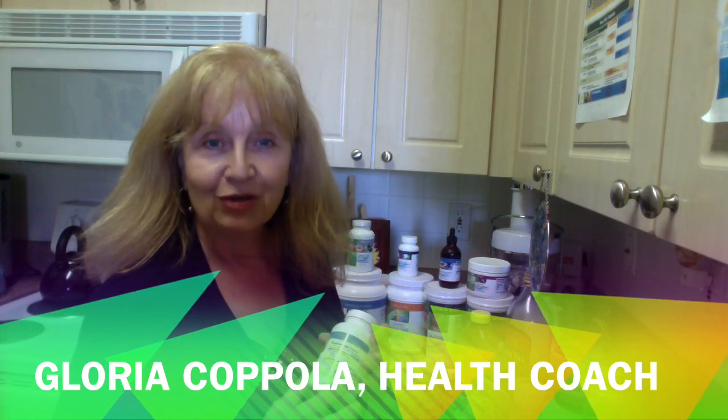Hi, everybody. This is Gloria Coppola, your health coach. People are always asking me on the 10-Day Transformation: do you eat food at all?